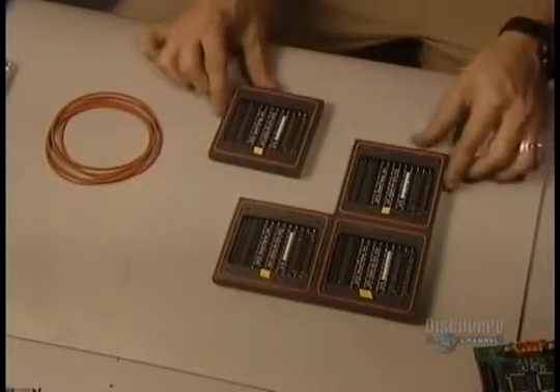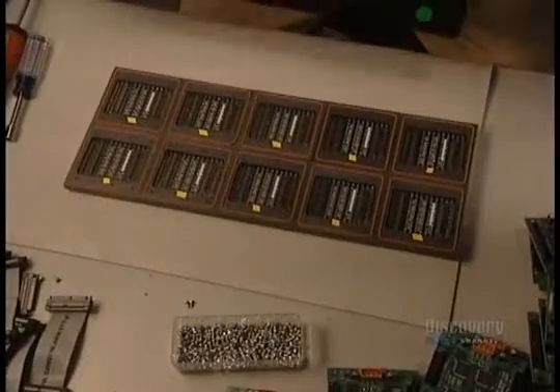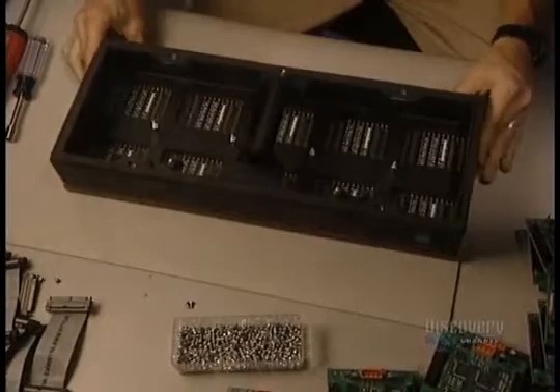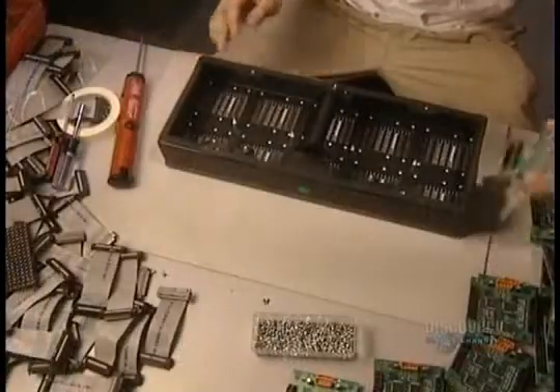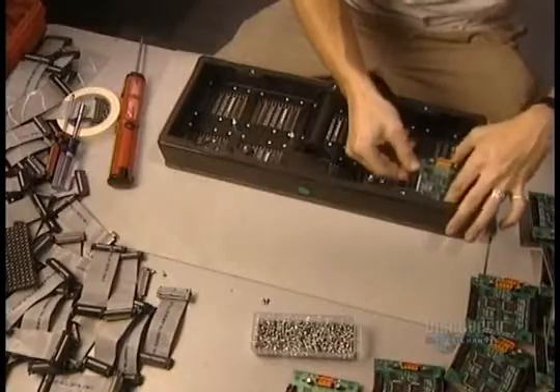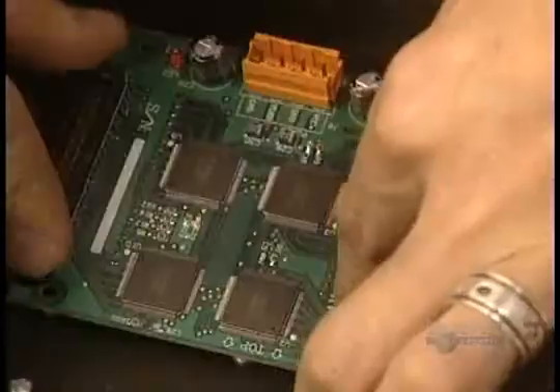The matrices are now assembled together. Then ten matrices are joined to make up a module. At this stage, they insert the sign board conductor.